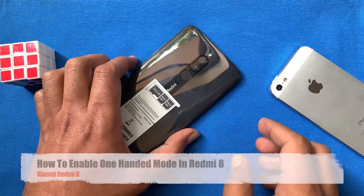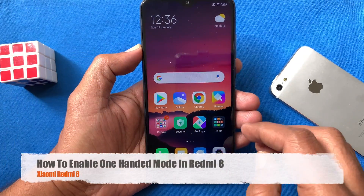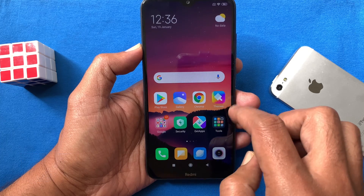Hi viewer, today I want to show you how to enable one-handed mode in Redmi 8. Let's have a look.